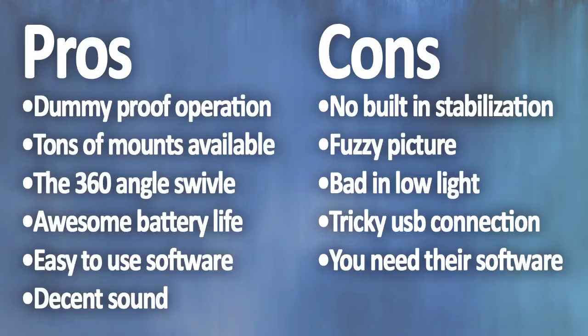Moving on to the cons. First, there is no built-in stabilization, meaning footage will most likely be pretty shaky. That footage can also sometimes be pretty fuzzy, even with the camera's high resolution. The camera does not function well in low light. There is also a tricky USB connection whenever the software needs to recognize the camera — I sometimes have to wiggle the USB to get the software to recognize it. And you need that software in order to download any videos; you cannot download them directly from the camera.